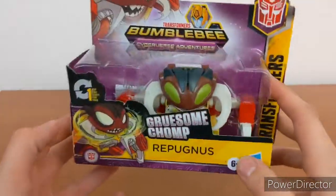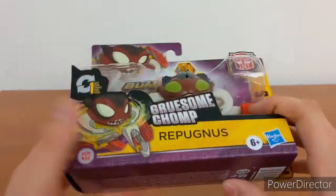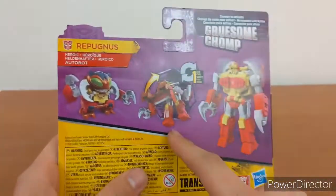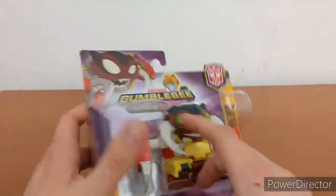As you can see, very simple box packaging — the figure is accessible right there. Gruesome Chop Repugnis, one-step. He's an Autobot. That's what it looks like in robot mode — converts very quickly. And that's about it for the packaging.